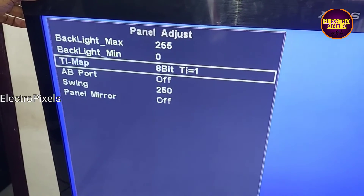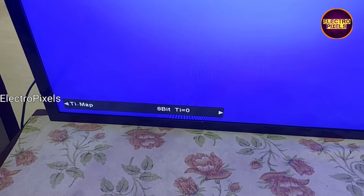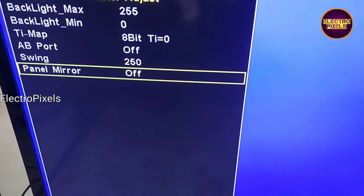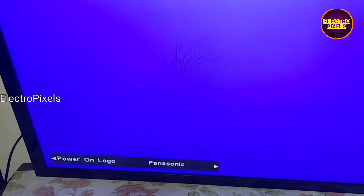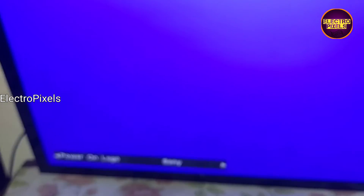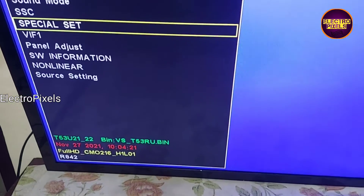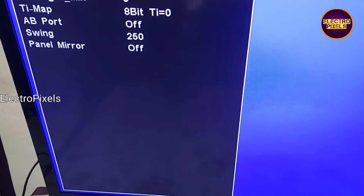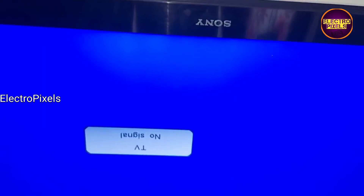Here you can see in this setting we can adjust the mapping problem. Now the LVDS mapping is solved. Before changing the panel mirror option to fix the upside-down picture issue, first we need to set the logo. These are the logos available in this board, and I set the boot logo to Sony default. I also turn on the auto power-on option so the TV will turn on automatically when powered on. Now in panel adjust, we turn on the panel mirror option and the picture is now correct.